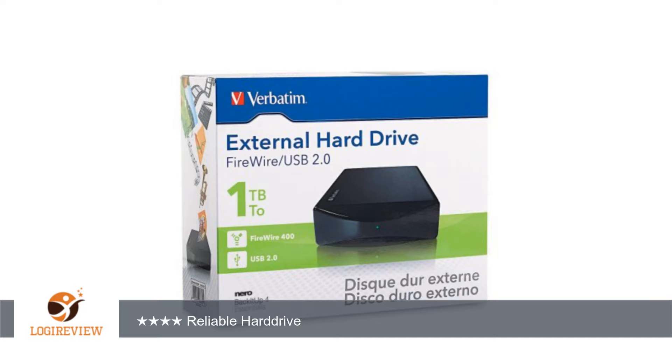Overall, it is fairly decent, but with a high price tag you should get a better hard drive than this. Thank you for watching. Please give the thumbs up.